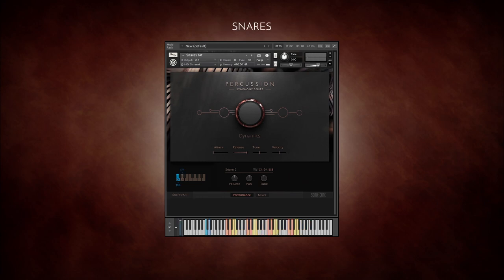The snares kit offers three different sized snare drums and a field drum, which can all be played simultaneously. Use the keyswitch to turn the snares on or off.